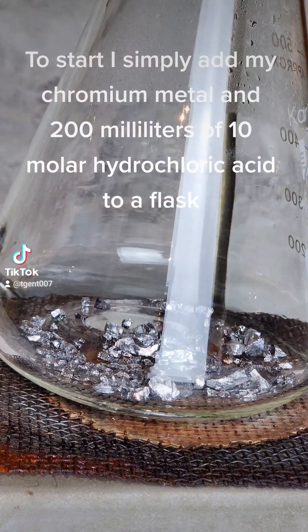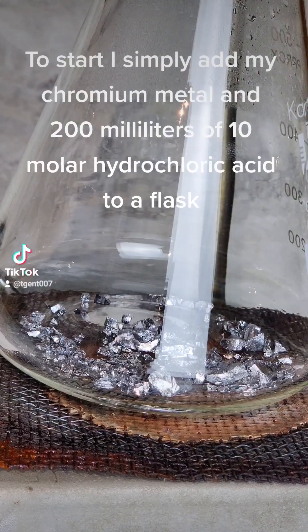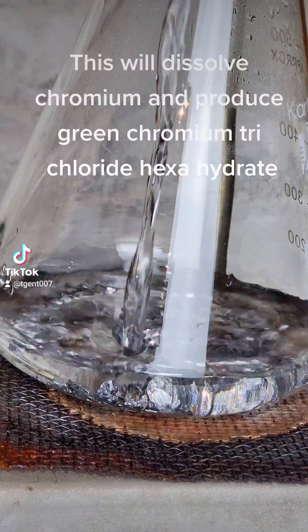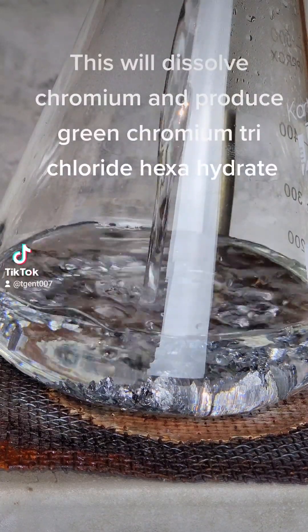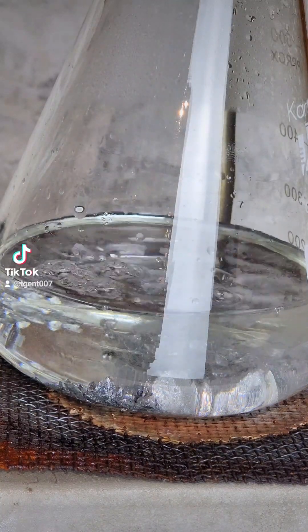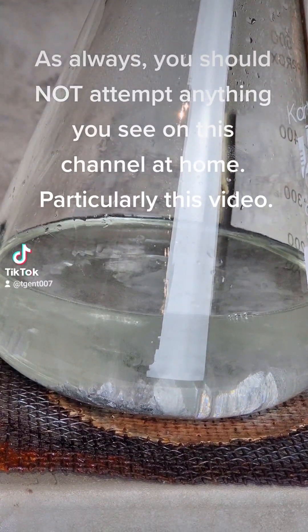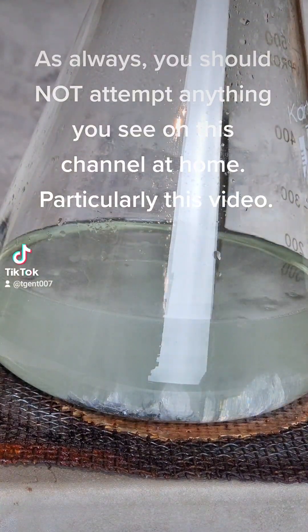To start, I simply add my chromium metal into 100 milliliters of 10 molar hydrochloric acid in a flask. This will dissolve chromium and produce green chromium trichloride hexahydrate. As always, you should not attempt anything you see on this channel at home, particularly this video.